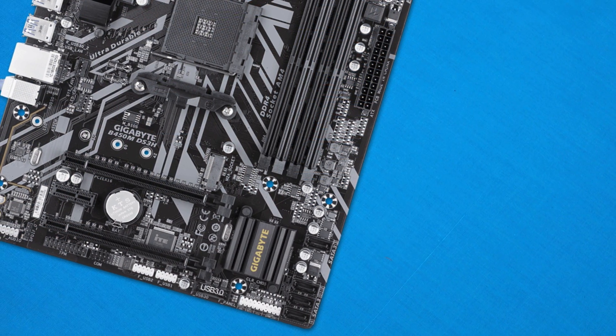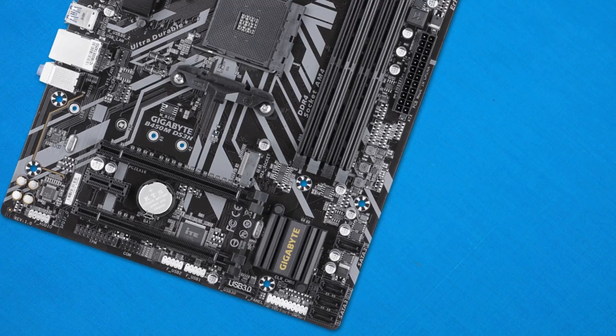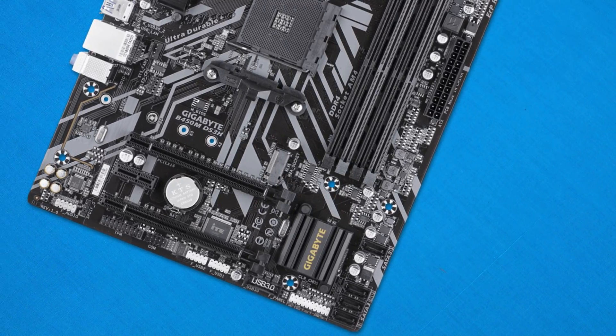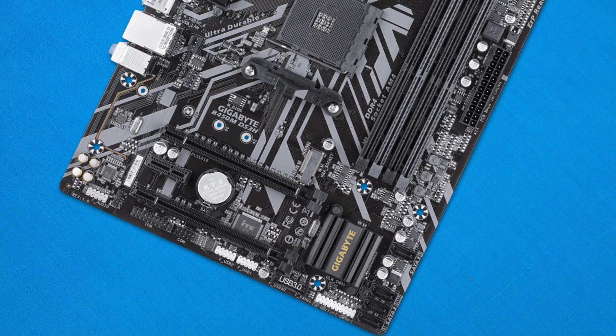The 24-pin connector is a little higher than I would have liked — though I guess it kind of makes sense being a MATX motherboard, as some MATX cases have power supplies in different locations. I do prefer a traditional setup where the 24-pin is just in the middle of the board, but it's not the biggest deal. Also, the rear IO shield jabbed my finger during the build — not exactly a make-or-break issue, but worth noting.